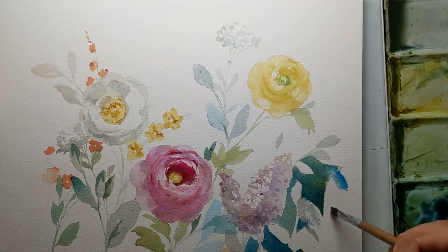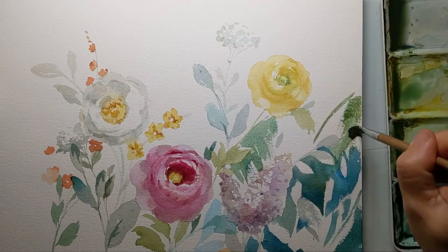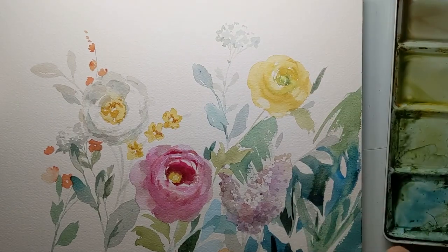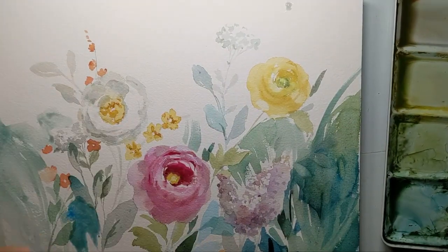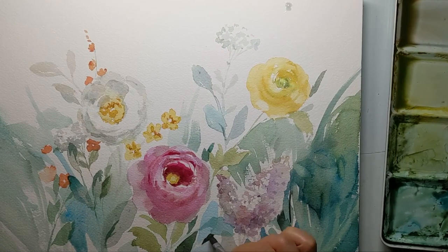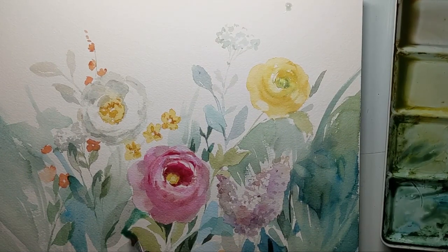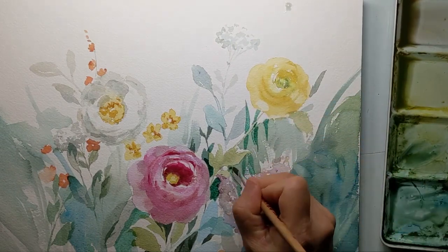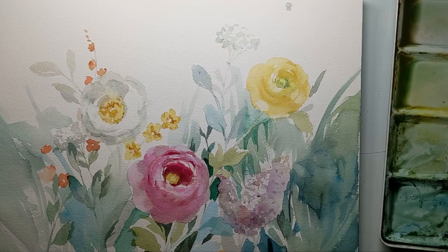Some teal blue, and some background growth here and there with really dark colors next to the main flower. I always go back to the main flower to make sure it stays at the focal point, by increasing the contrast around it and giving it more detail.